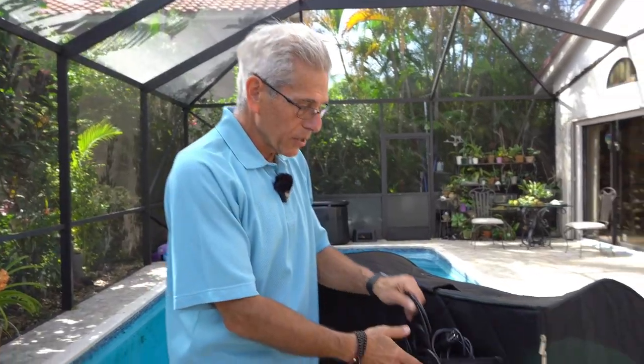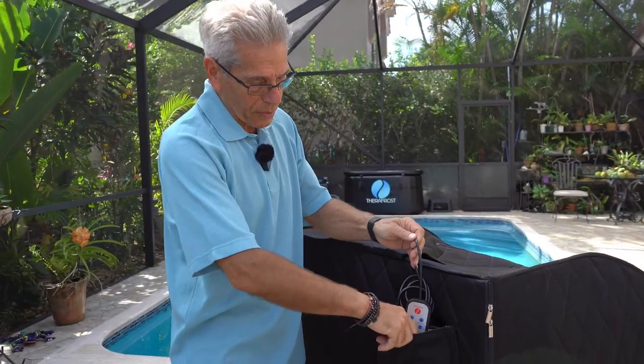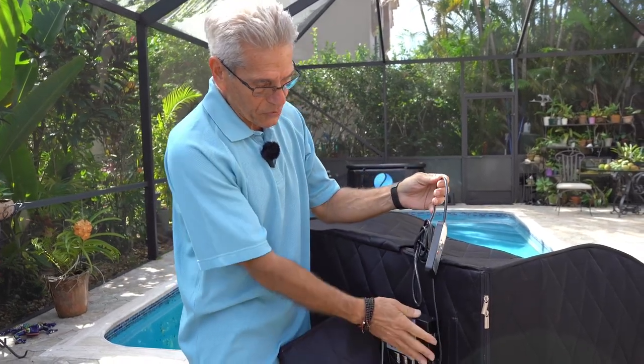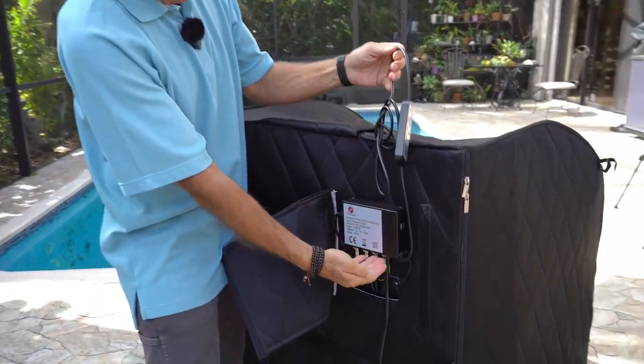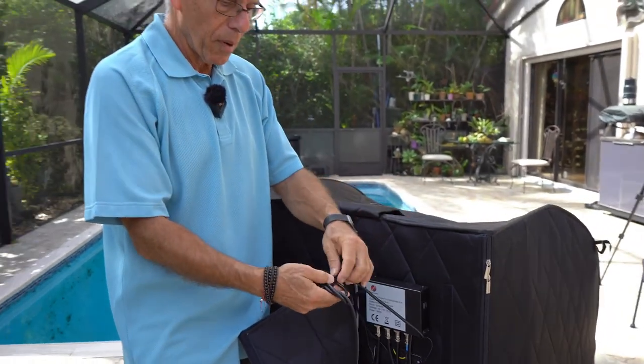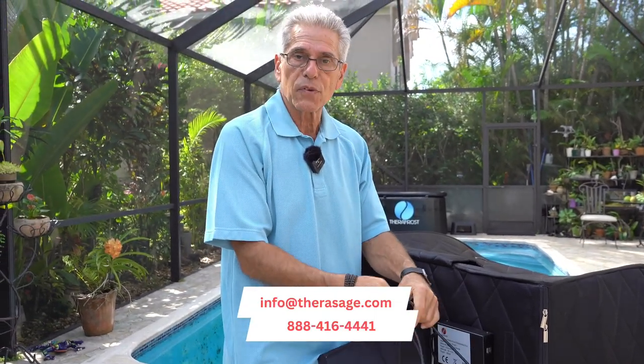So now you're in the back and you just pull out the power cord and let it dangle like that. You'll notice the controller is sitting in the second part of this pouch, so just free up the velcro. This is your power supply and all the connecting power cords underneath — if you ever need a part replaced, you can call customer service at 888-416-4441.